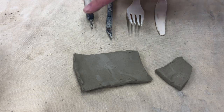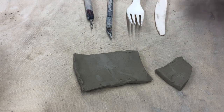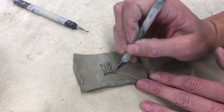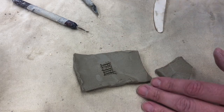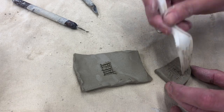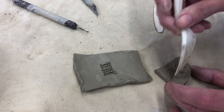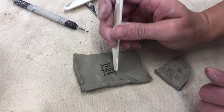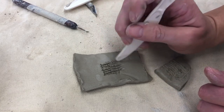So the first step is scoring. Here are a couple different tools that you can use: this is our pin tool, you could use the exacto knife, the fork tines work as well, or you could use the tip of a knife. So any of those will work for scoring — basically anything sharp and pointy.